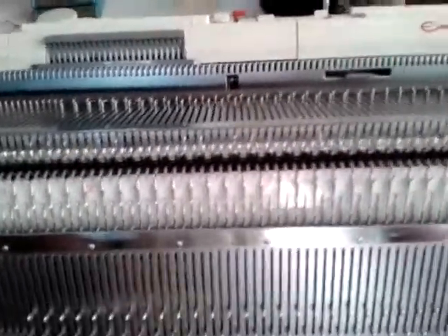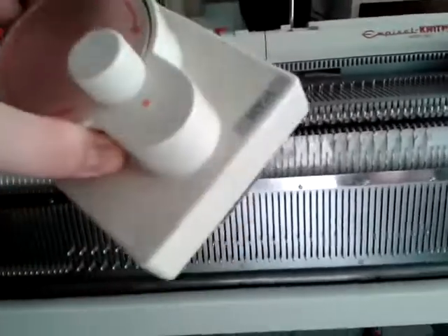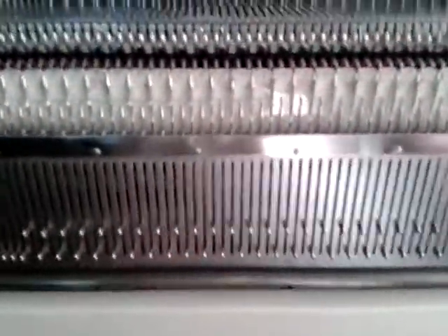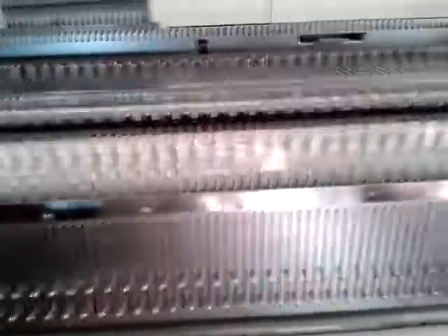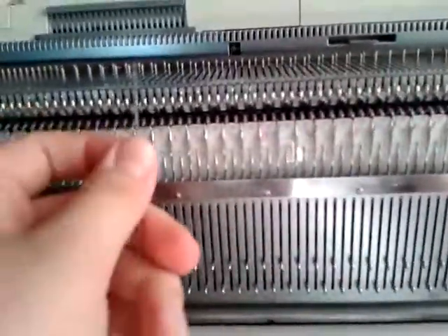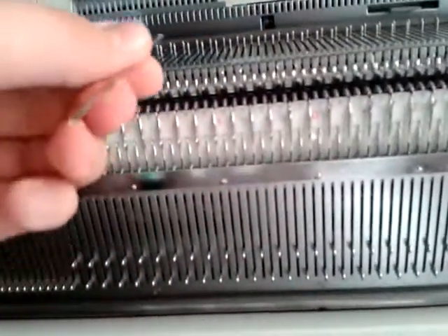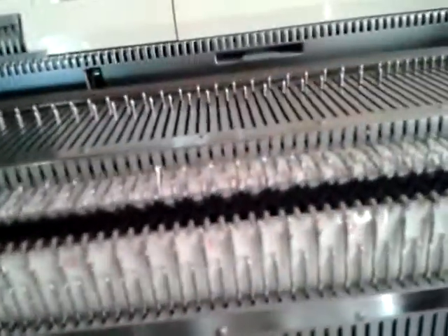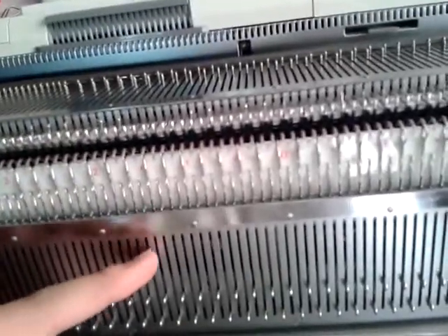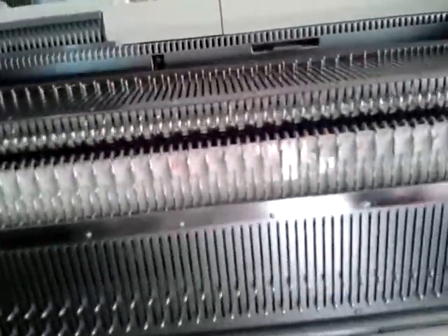Hello everyone, Alex here again. Today I wanted to give you a quick demonstration on the RT1 rib transfer carriage, which is available for the Knitmaster Silver Reed Studio standard gauge machines. It's not available for chunky or mid gauge machines. This transfer carriage will only allow you to transfer stitches from the ribber to the main bed, not from the main bed to the ribber, but it's still a handy tool.